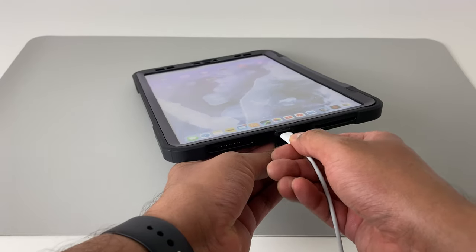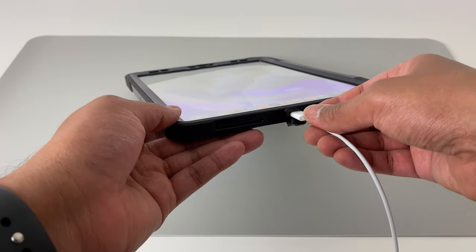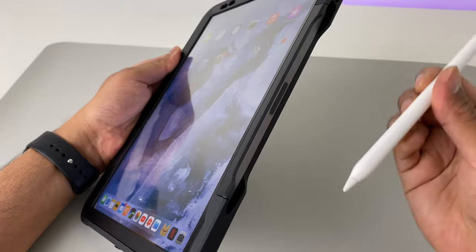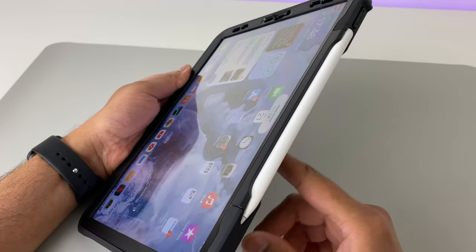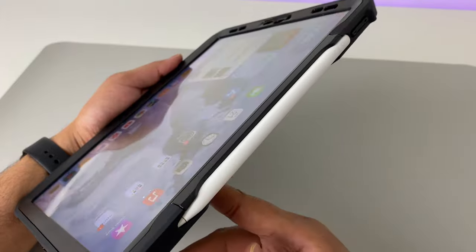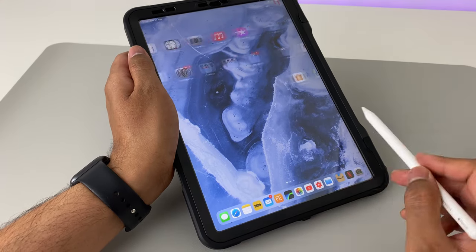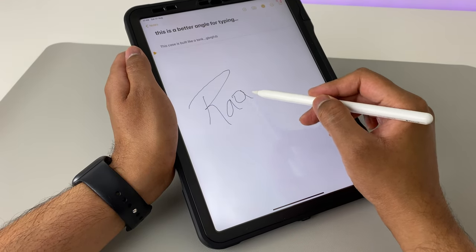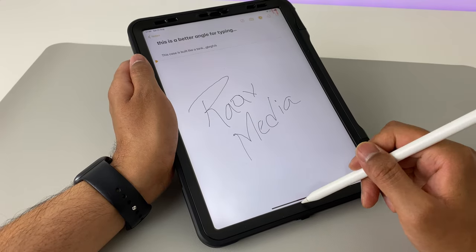The charging port is also super accessible — it's got this nice rubberized bit which covers and protects it and the cable goes in without any issues. Now let's try out the Apple Pencil. It's got a cutout in the shape of the pencil itself, so you place it with the tip pointing inward and it slots right into place, getting in contact and charging as well. The Apple Pencil is very responsive. The screen protector film is actually making it slightly better than writing on glass — it's got a bit of a texture to it, so it's definitely not as smooth as writing on glass.